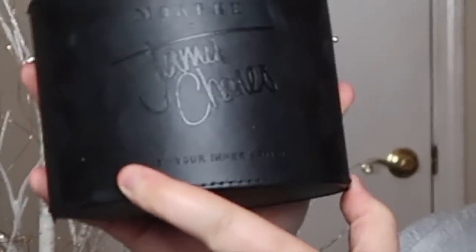So for today's video I'm going to be trying to do a cut crease for the first time ever. I've never done a cut crease before, I don't know how it's gonna go. It says 'Unleash your inner artist' — and that's what we're doing today.